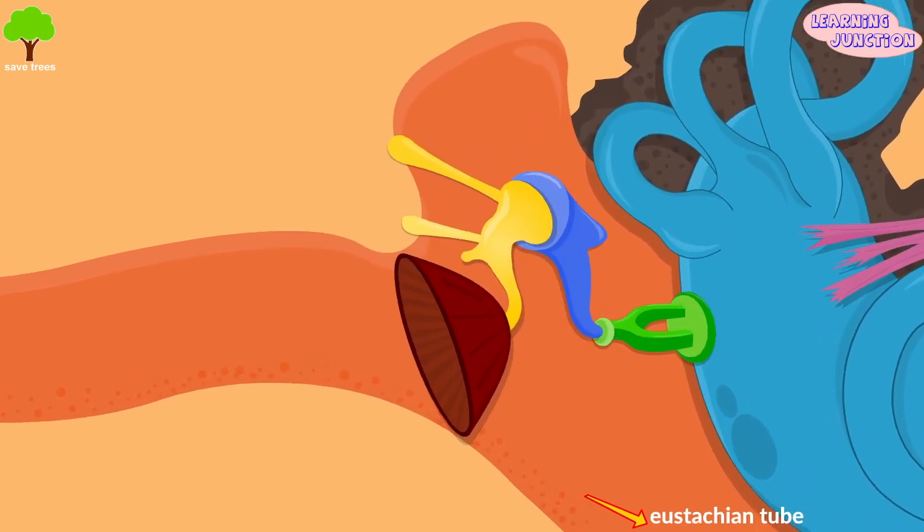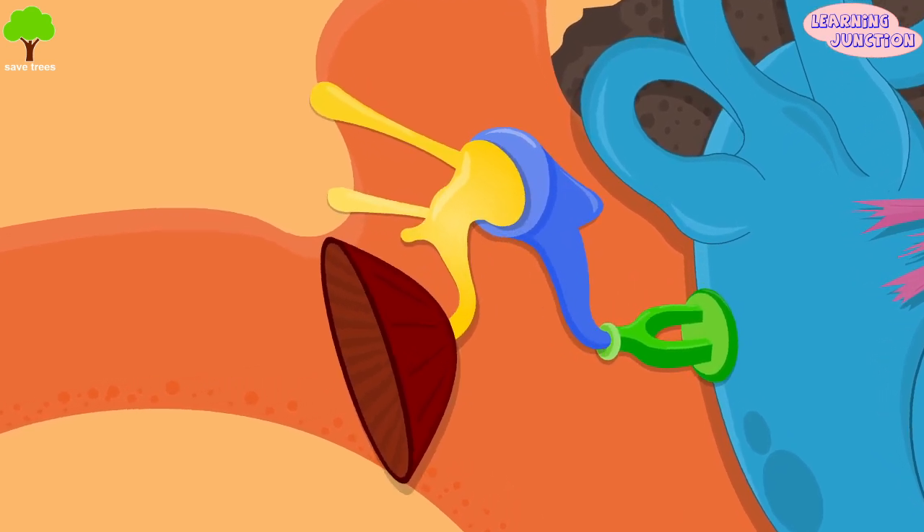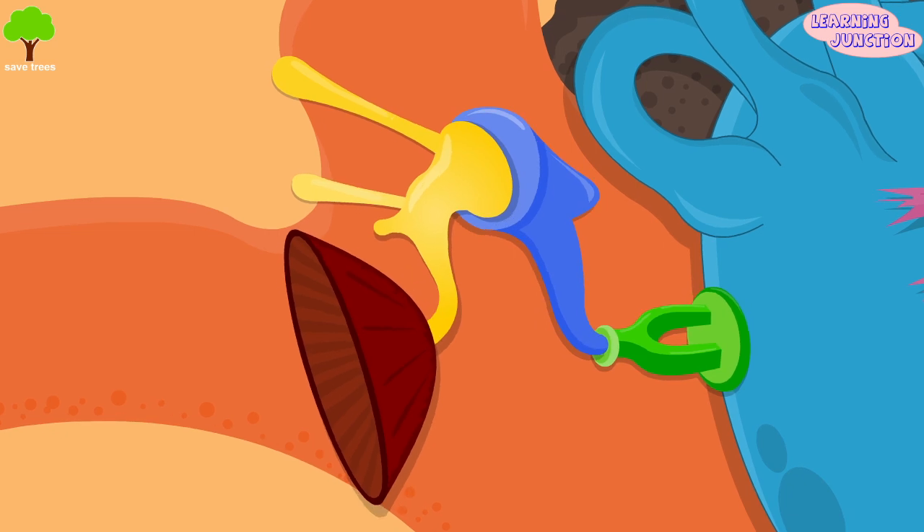The eustachian tube of the middle ear opens into the pharynx and permits air pressure to coordinate between the ear and the outside air.